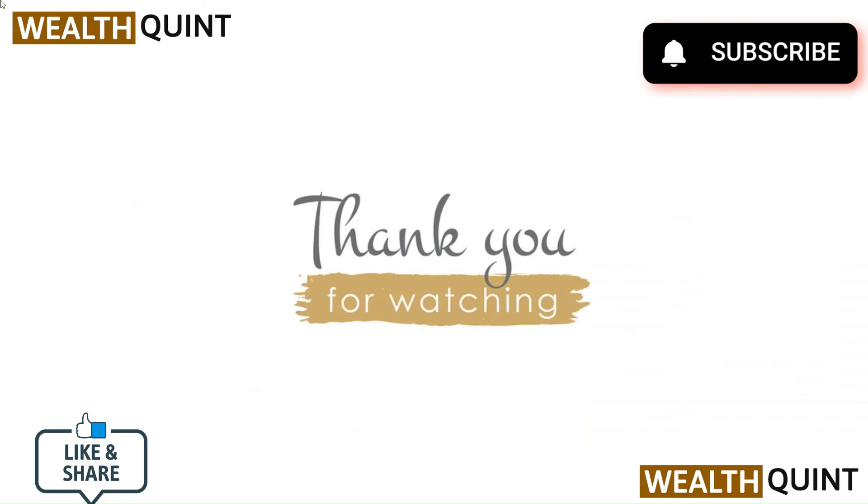Thank you for watching the video. Do like, comment and share our video. Subscribe to our channel and don't forget to hit the bell icon to connect with us for more such videos.